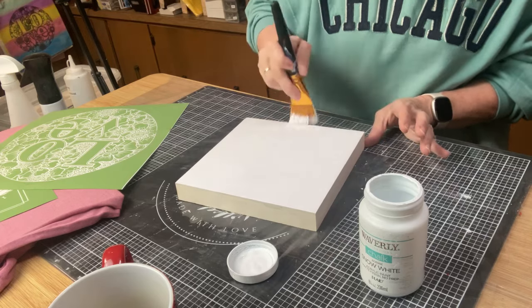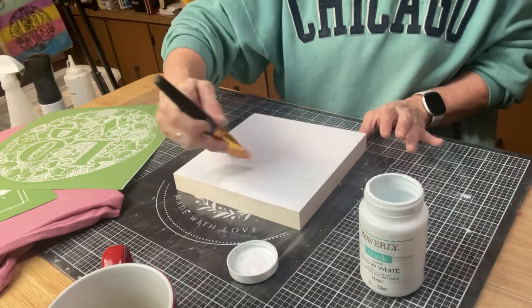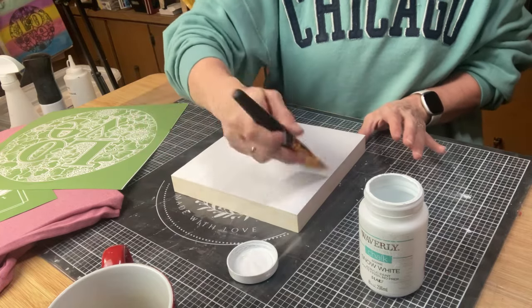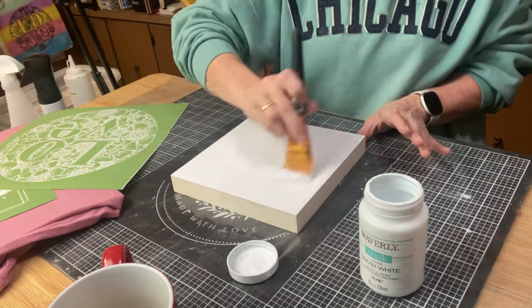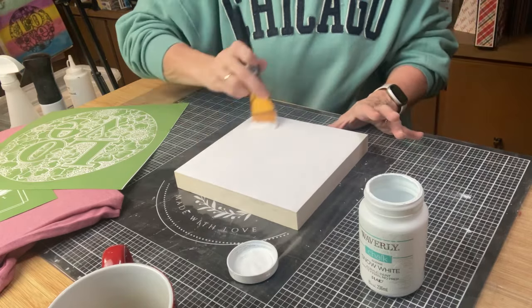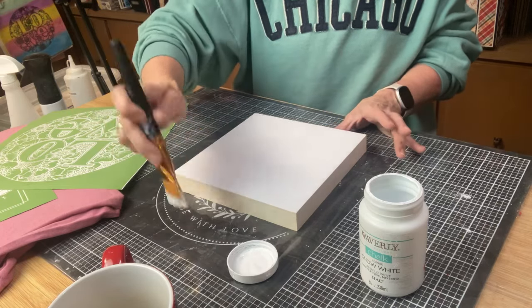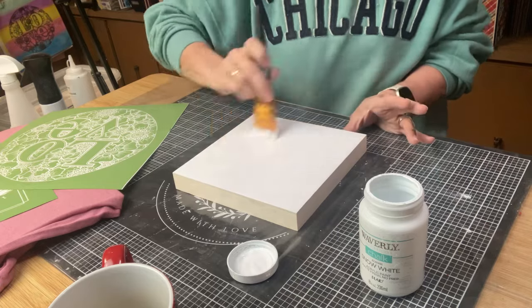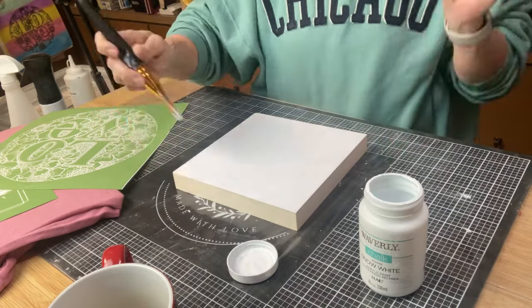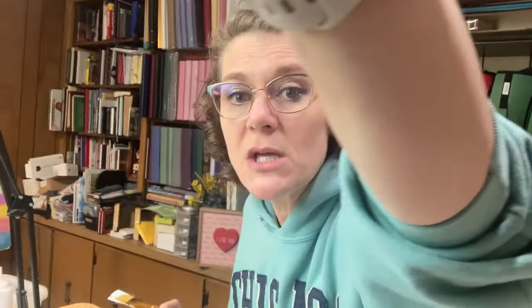The chalk markers are from Magnolia and are available on my website. Now the chalk pens cannot be used in the stencil — they can only be used on our chalkboards to write on them, or you can use them to color in a stenciled image like we're going to do tonight.